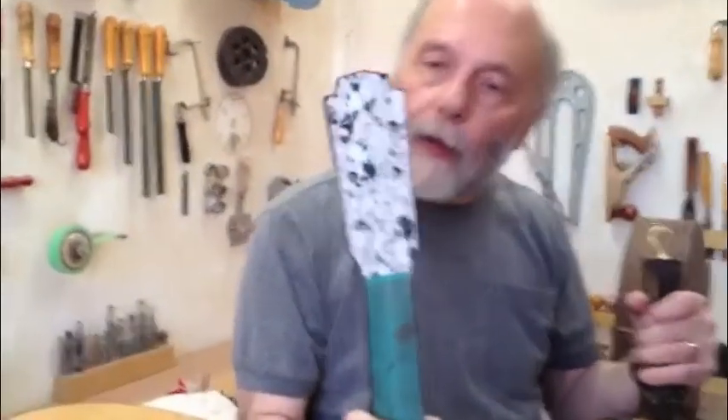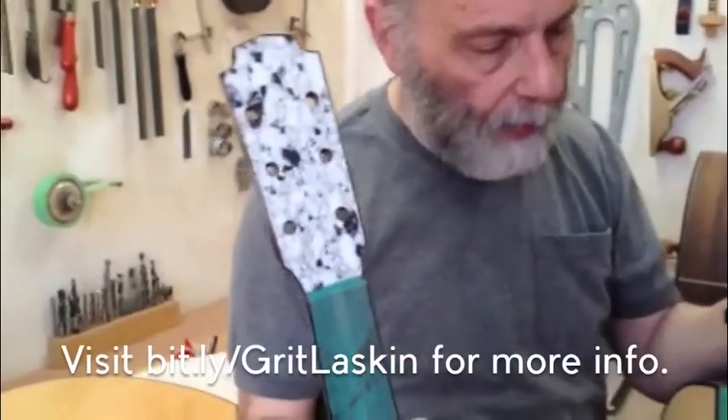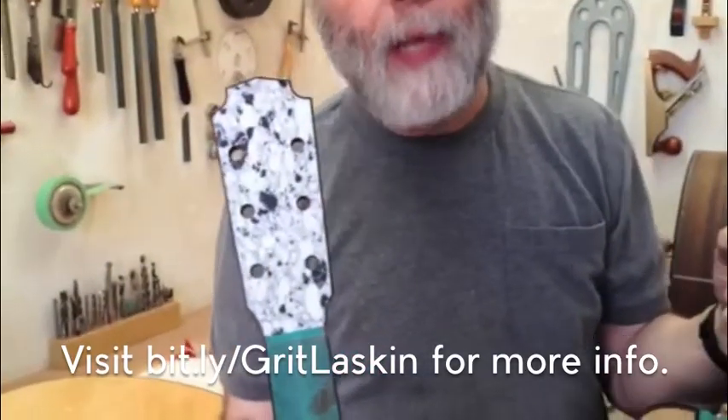And in the headstock veneer, we have a stone that resembles marble — so unusual, never used that before. Trying to make this guitar special because it is special.